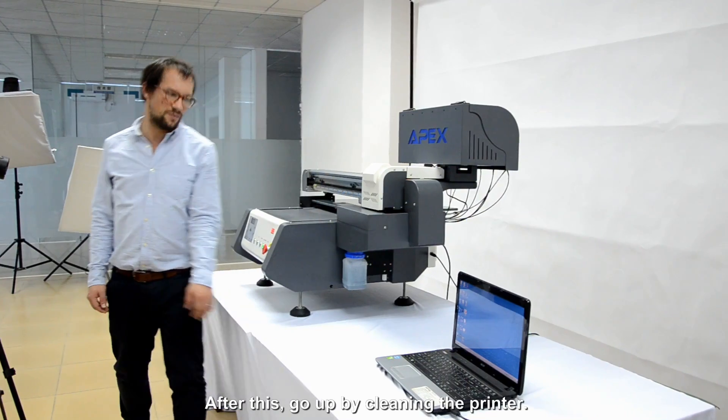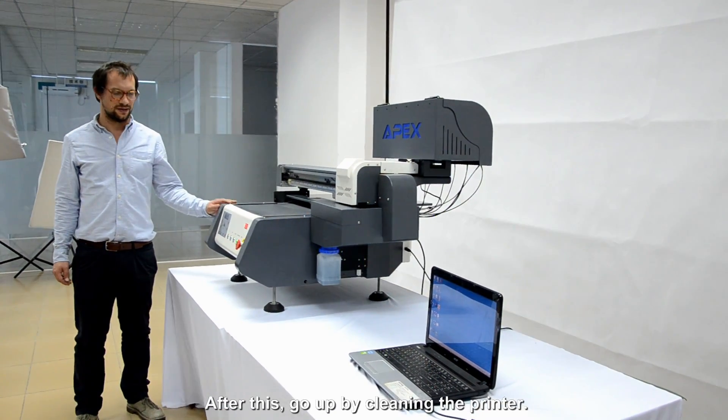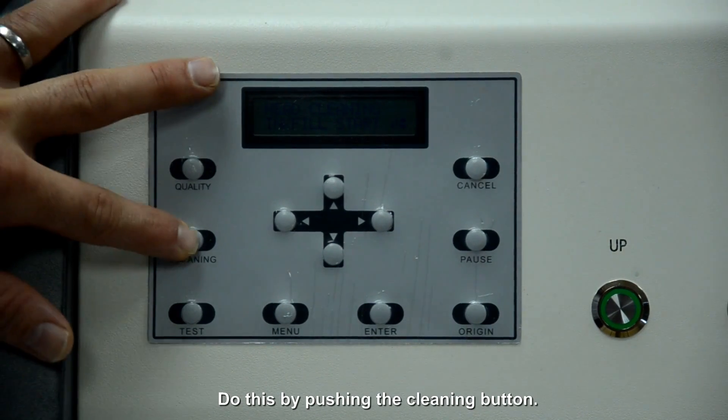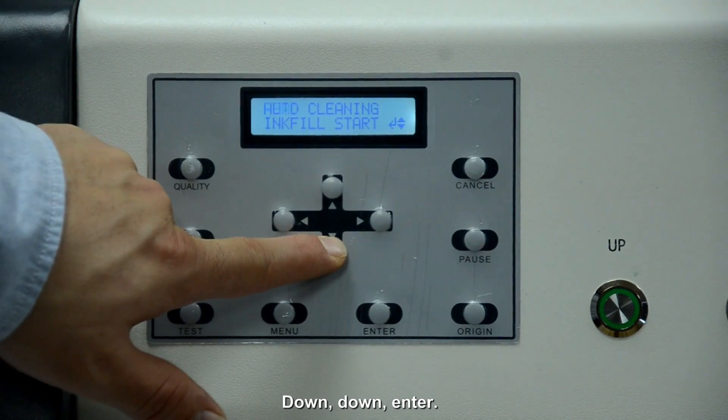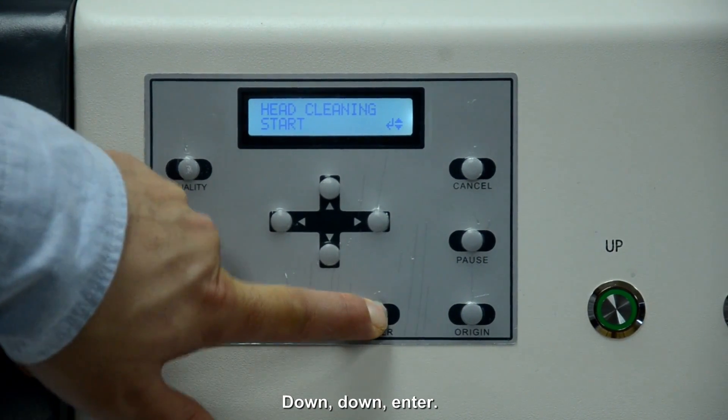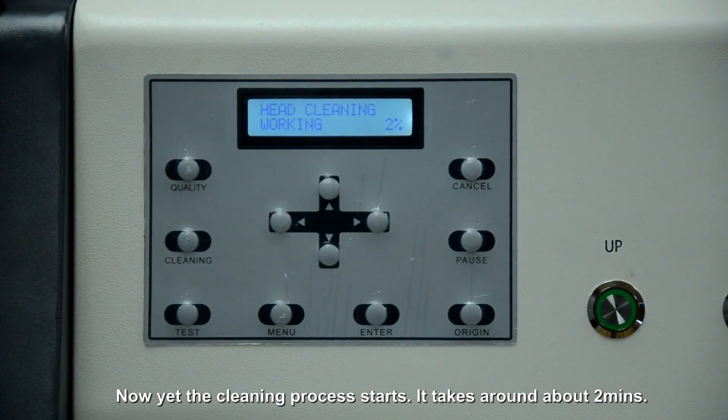After we install the software successfully, we can go on by cleaning the printer head. We do this by pushing the cleaning button, then going down, down, enter. Now you hear that the cleaning process starts. It will take around about 2 minutes.